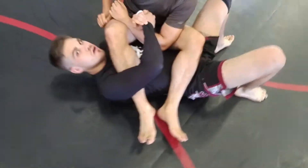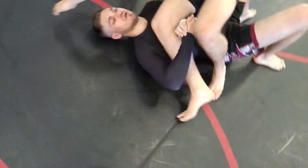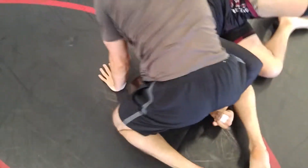So when I extend, I want to extend over his head to get that arm straight. So he locks up there — come hip up towards his head.